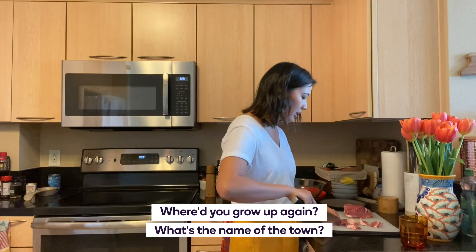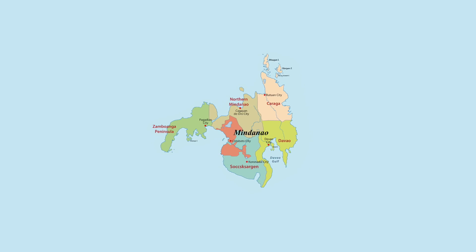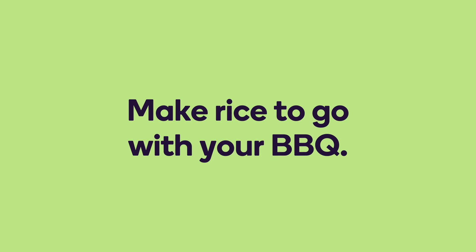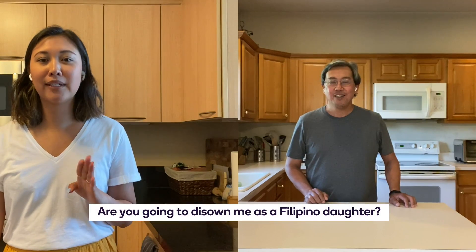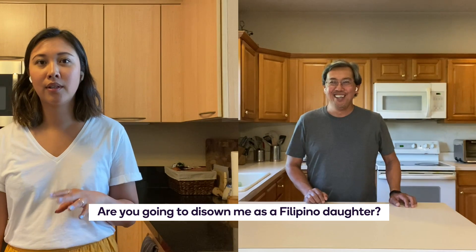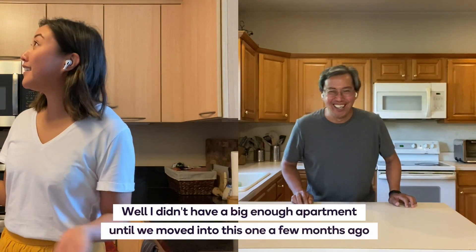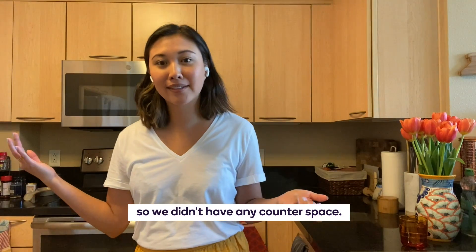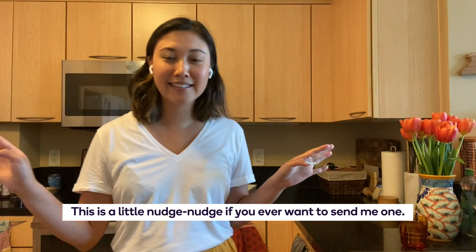What's the name of the place? In Mindanao — it's the southern part of the Philippines. So make sure you cook rice too. I have a confession — I don't have a rice cooker. Are you going to disown me as a Filipino daughter? How can you be Filipino if you don't have a rice cooker? I didn't have a big enough apartment until we moved into this one a few months ago, so we didn't have counter space. Is that a hint that you need a rice cooker? Just a little nudge nudge if you ever want to send me one.